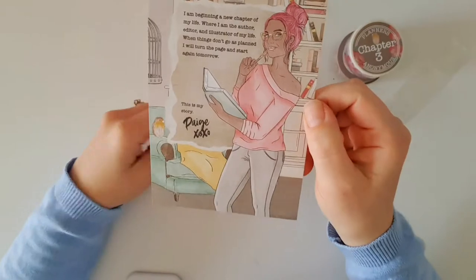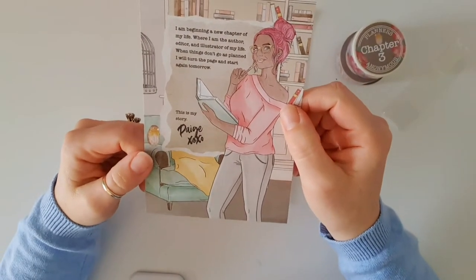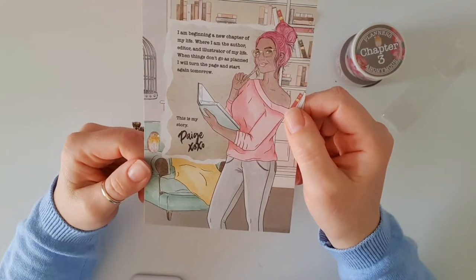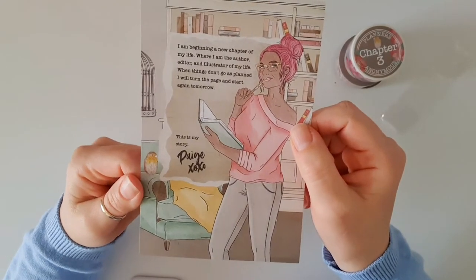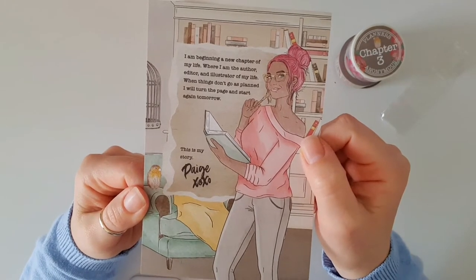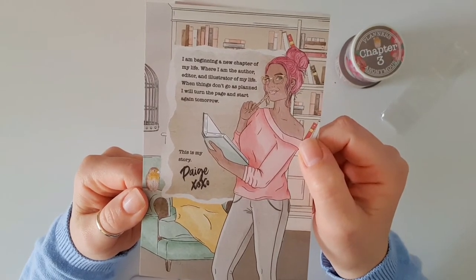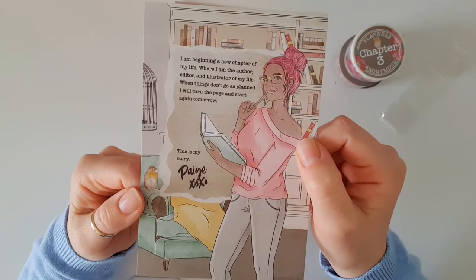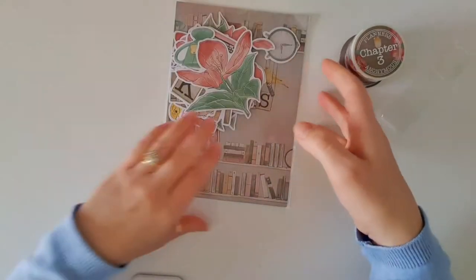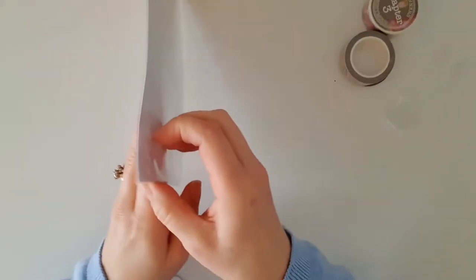Here's our card. This one says: 'I'm beginning a new chapter of my life where I am the author, editor, and illustrator of my life. When things don't go as planned, I will turn the page and start again tomorrow. This is my story.' And the planner girl this month is called Paige. On the back is just a list of items that come in the kit, but we're going through those together now.